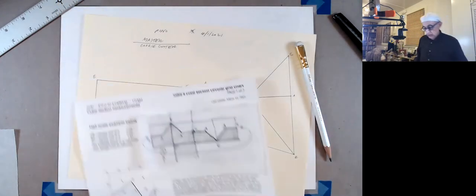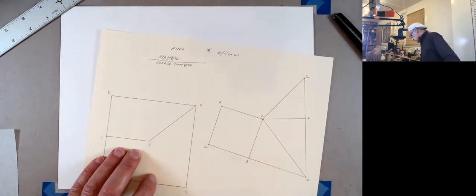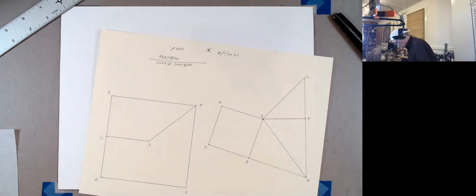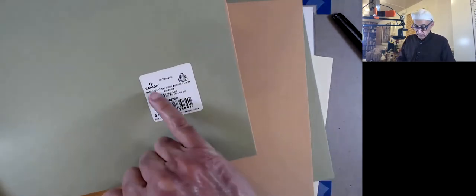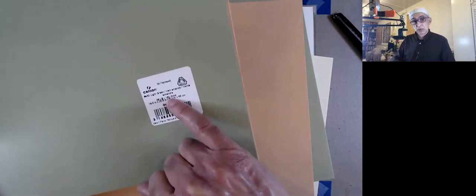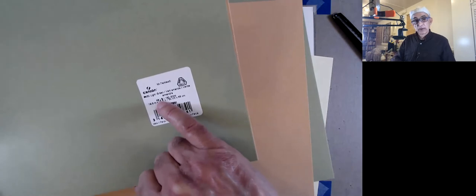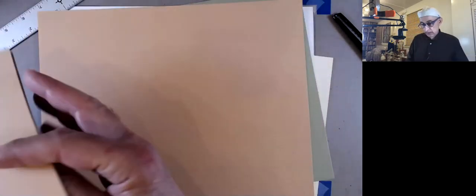So let's quickly transfer this to some paper. I happen to have some nice paper — if you happen to go to an art supply store, this is what you would want to buy or similar. The brand is Canson. It's 160 grams per square meter, which is the weight, or 98 pound — so that's about a hundred pound cover. It's a little bit heavier than a report cover or maybe like a business card.